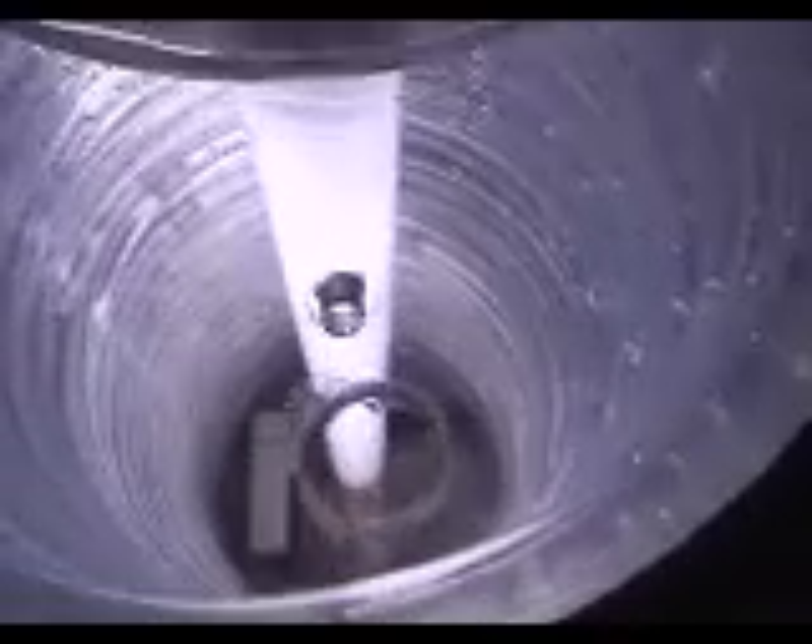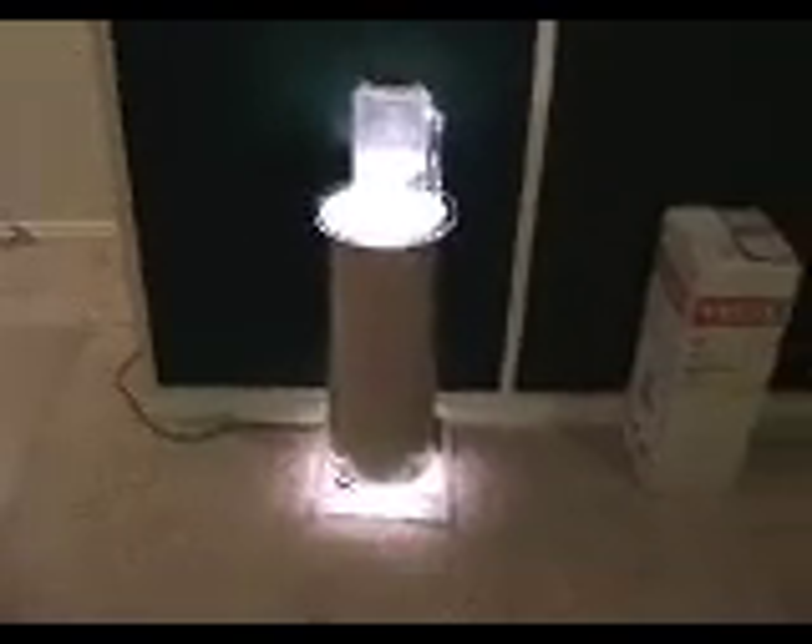An easy way to fix that is to just make your reactor a little taller on the base. Follow the instructions on the transformer for the power supply on our lamp. There's our lamp — pretty straightforward. That's how you build your very own algae incubator.